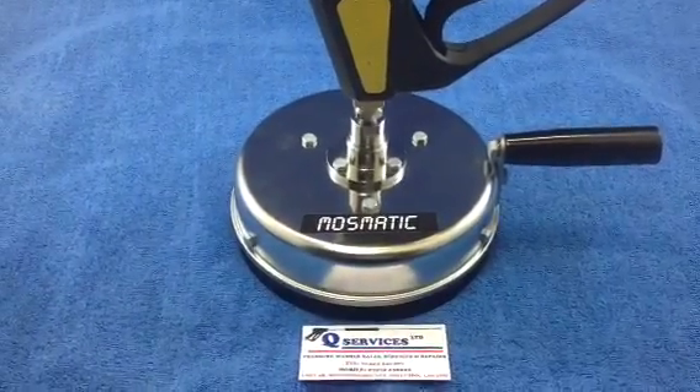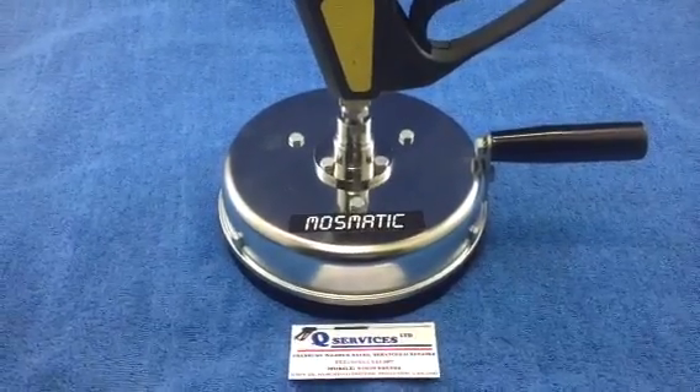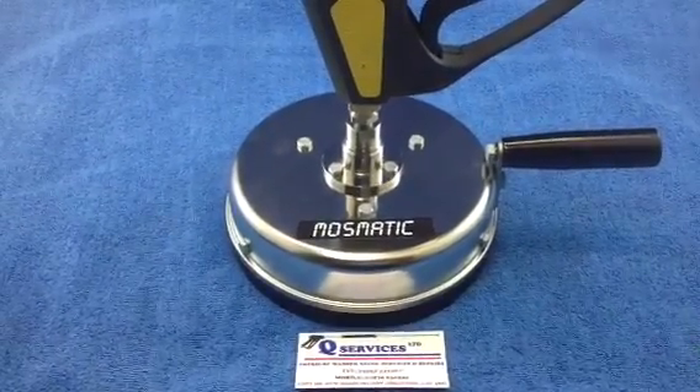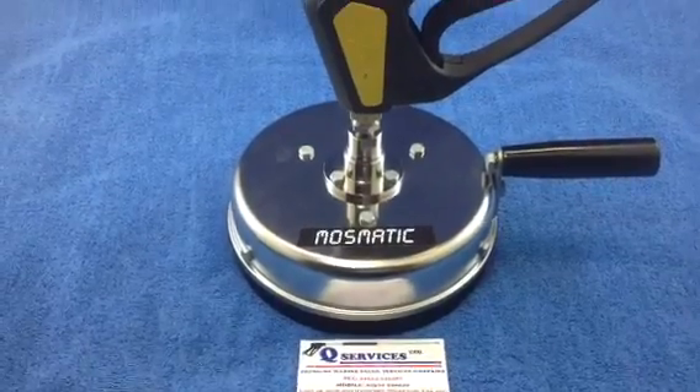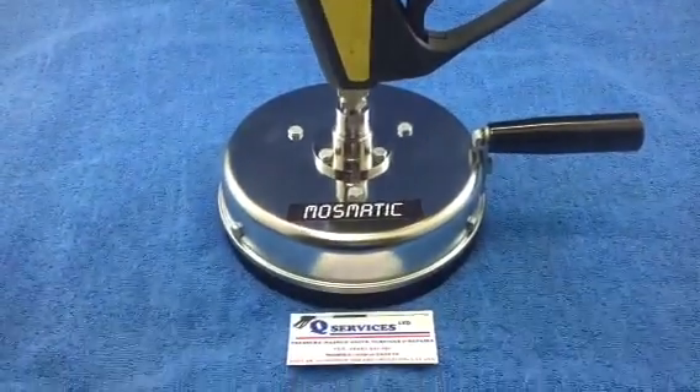200mm diameter, 8th jets that go into the bottom of this system here, so two 8th jets. The unit itself works up to 275 bar, and what we've simply got here is a trigger that goes onto it, so you'd actually hold the trigger and operate it via a trigger system.